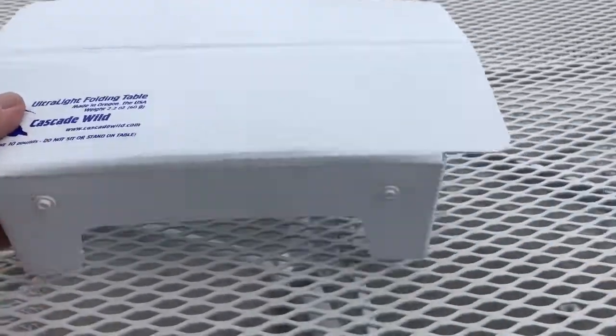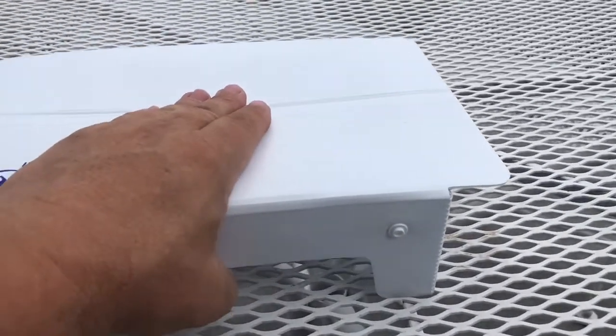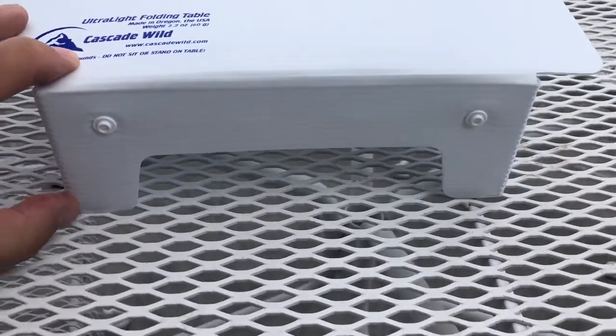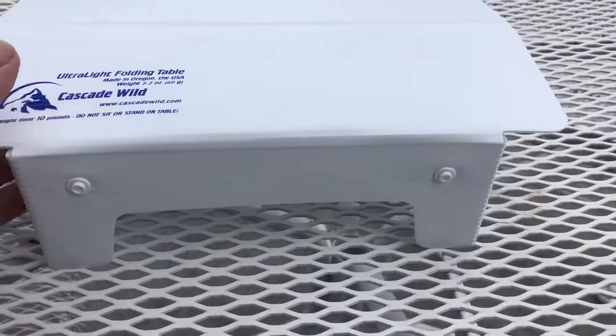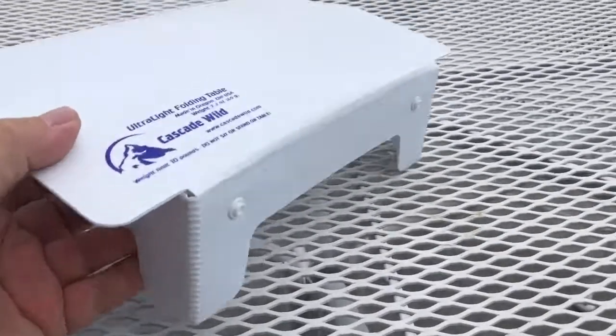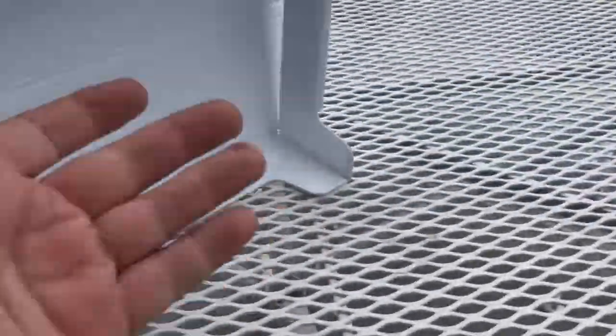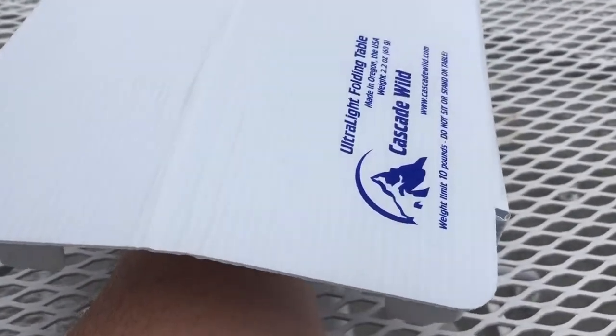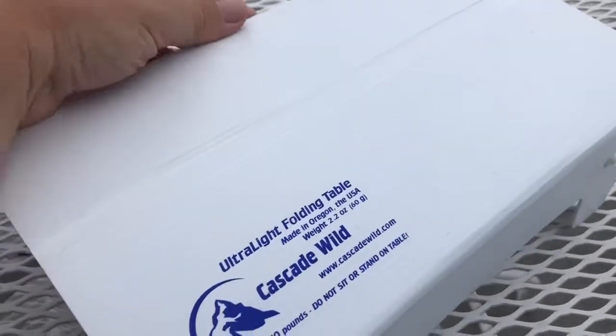What I like about this is it does give you a nice little flat cooking surface a little bit up off the ground — probably a couple of three inches. But the ability to take this and straddle it on a log — if you think of the log laying down this way — you could straddle a log, and if you get a log on a slope, you might be able to actually create a cooking surface that's elevated.